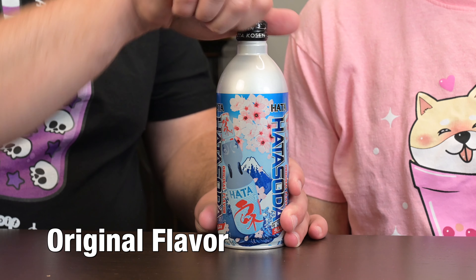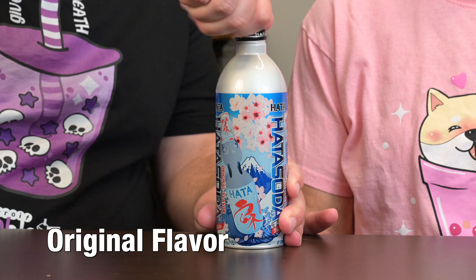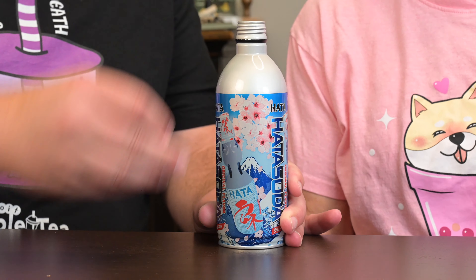The Hata Original is our first one. I didn't expect that — it smells like bubble gum. It is as fizzy as it is. I'm not sure it's actually like a full aluminum bottle; I think it is but it's a weird texture. I'm not sure how I feel about this. I like it. I don't know that I taste a difference between this and the other original Ramunes.